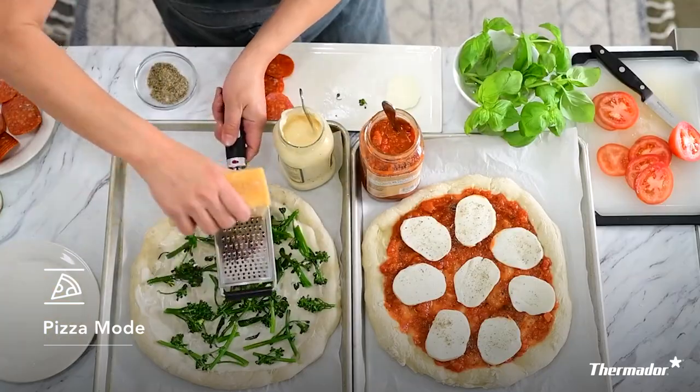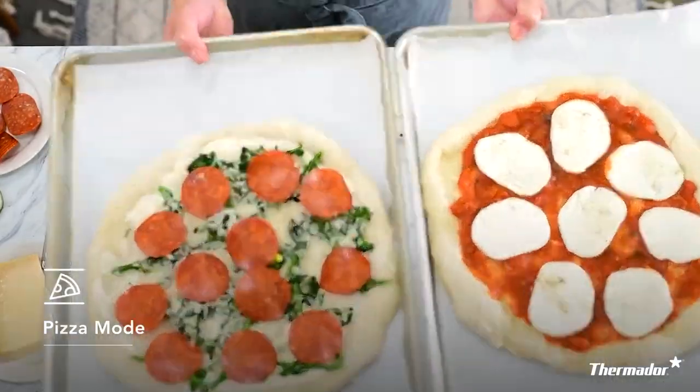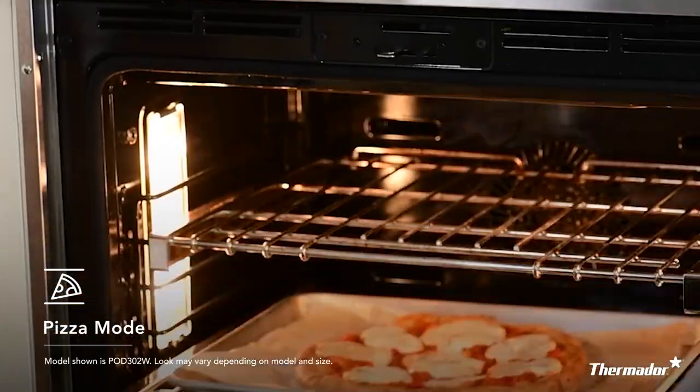Pizza mode is great for either fresh or frozen pizza. Although most pizza brands just tell you to bake your pizza in your oven, here at Thermador we take it up a notch. What we actually use is multiple elements in that oven to make sure that the crust is perfect and golden brown, and that cheese falls right off with that ooey gooey texture.